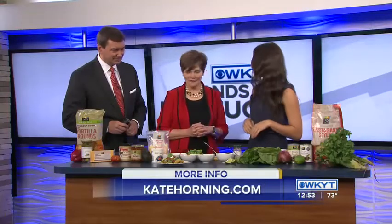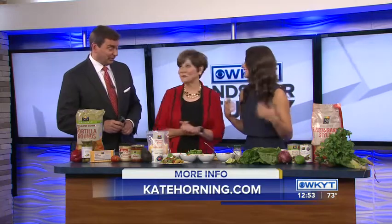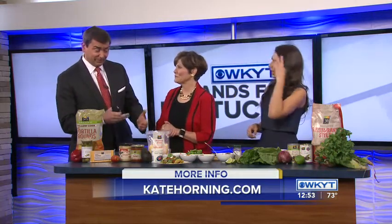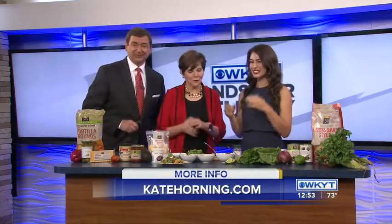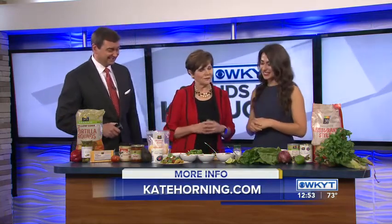You want to feel good doing it. So I've got a fun little homemade nacho bar that you can make that's a little bit healthier, but you can still enjoy game day food. You call it a bar — I guess that means the guests do some of the work, right? Walk us through what we need to do to make this a success.